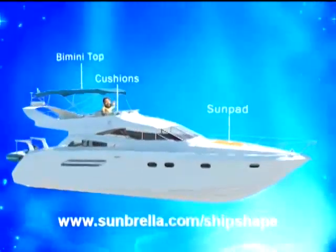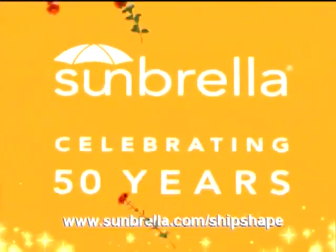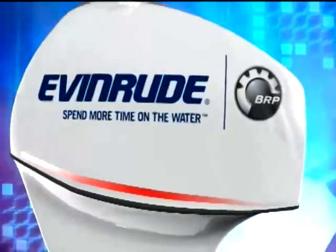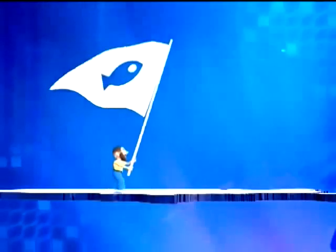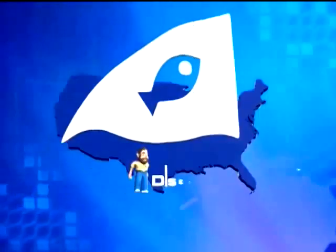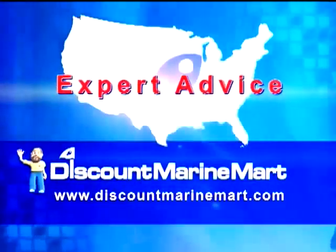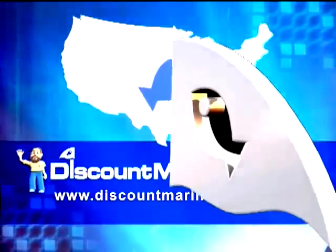Celebrating 50 years of providing shade from the sun, long-lasting beauty, and protection from the elements. With Sunbrella on board, we've got you covered. By the high-tech, low-maintenance Evinrude E-TEC — Evinrude, spend more time on the water. And by Discount Marine Mart — trust all your boating needs to the experts with sales, service, and expert advice. Discount Marine Mart, the official marine retailer of ShipShape TV.